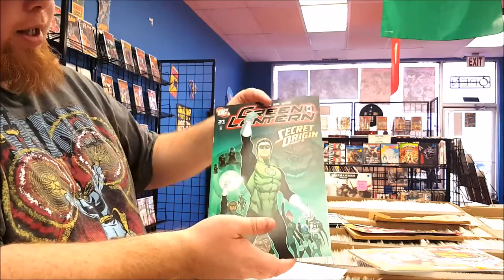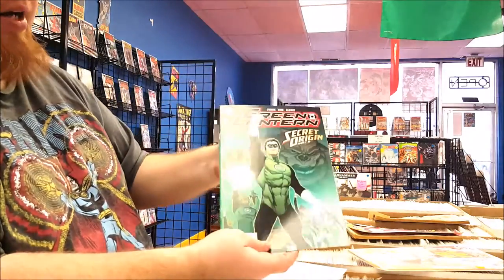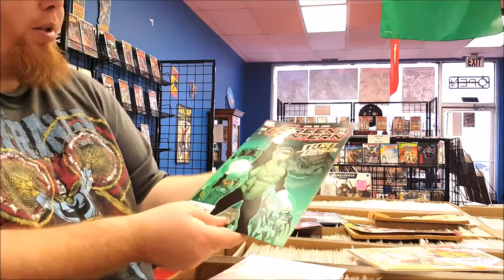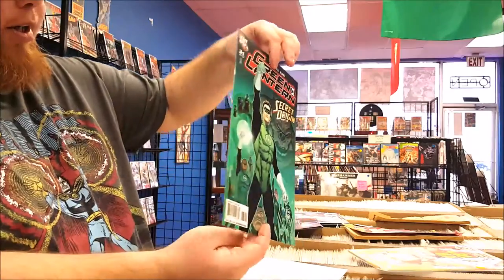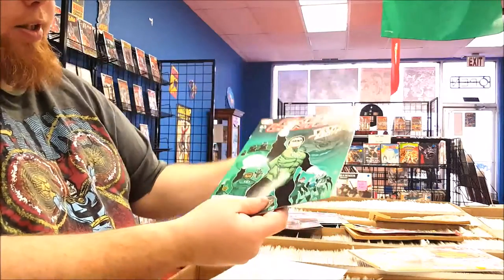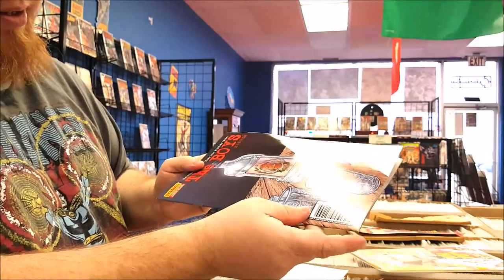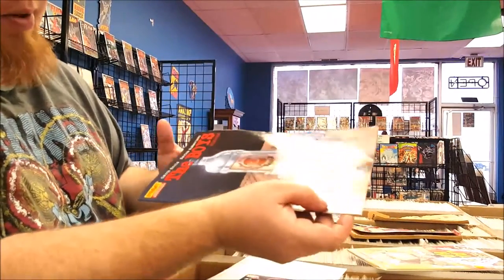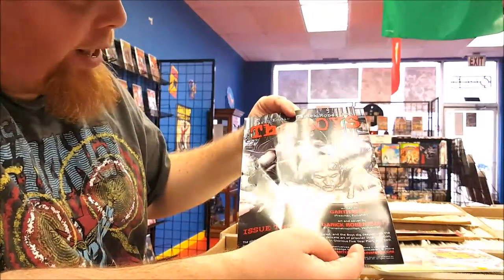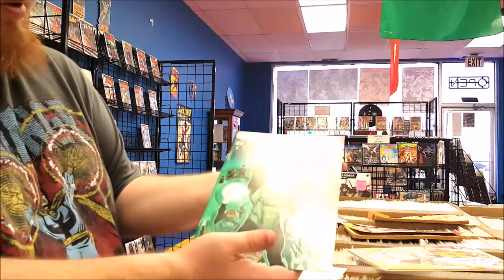This is how a comic should look right off of the comic book rack. The first thing I look at is whether there are any creases in the book — there are none that I can currently see. Next thing I look at is the corners. Typically, the pointier the corner, the better. You just kind of want to eyeball it a little bit — if it's really pointy, both sides, front and back. Not bad shape.